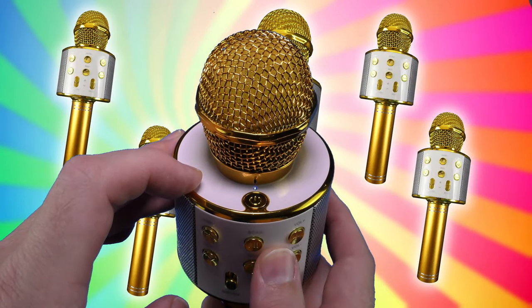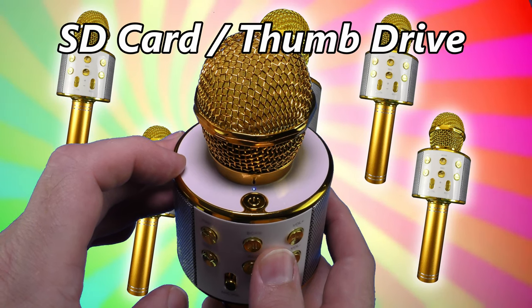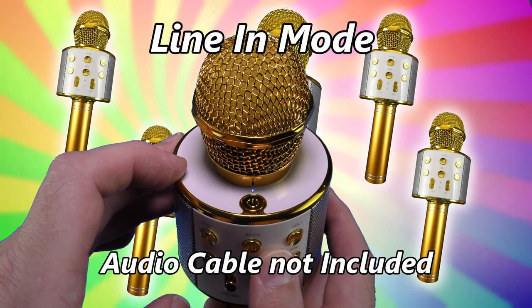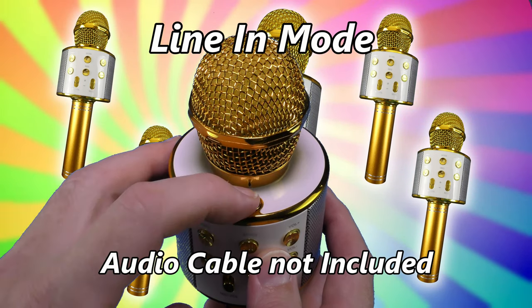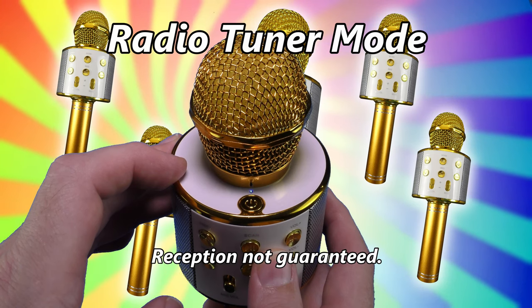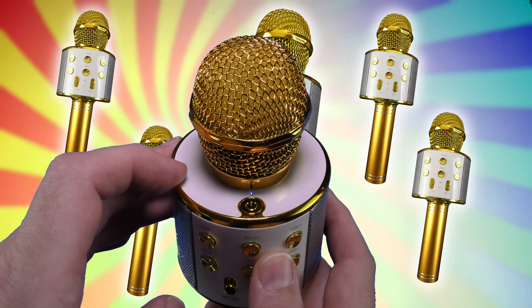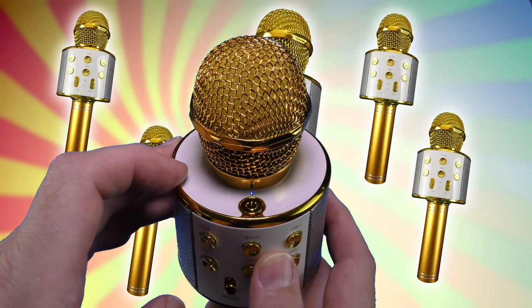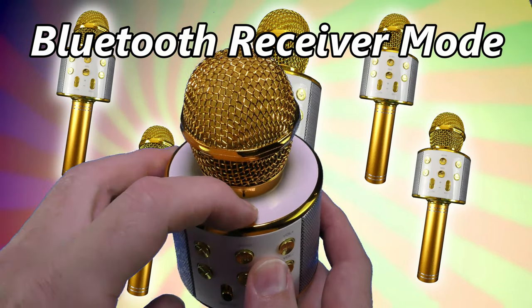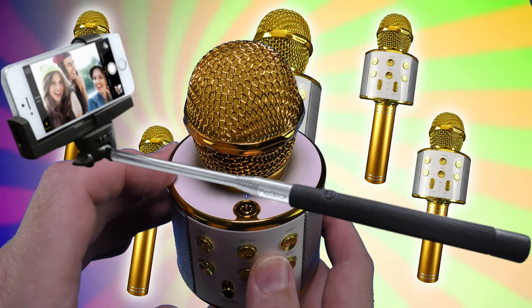Short clicks on the top button allow access to different modes: music playback, line in — which turns the line level output into a line level input — radio mode, where you can sing along with the radio if the internal tuner can pick up a signal, Bluetooth pairing mode, and selfie stick trigger mode. Selfie stick not included.